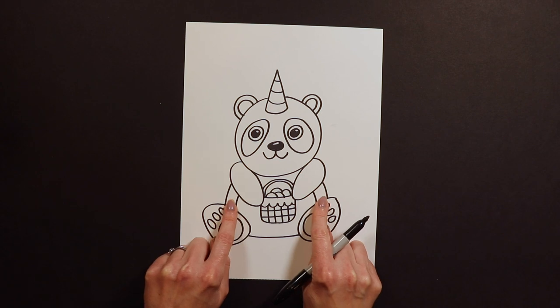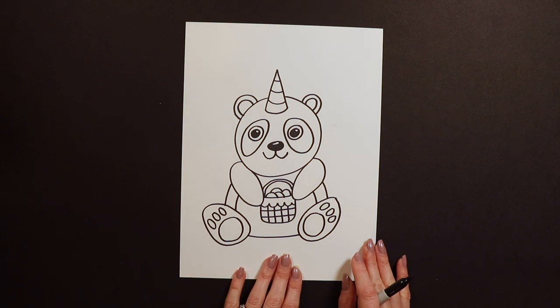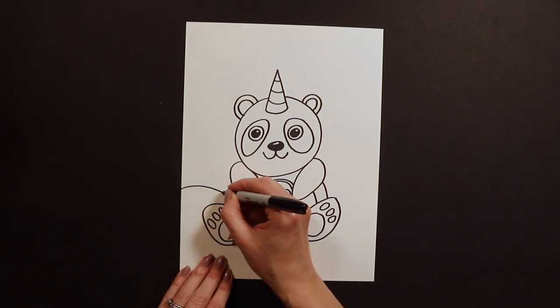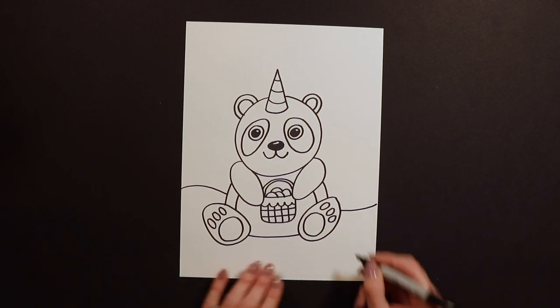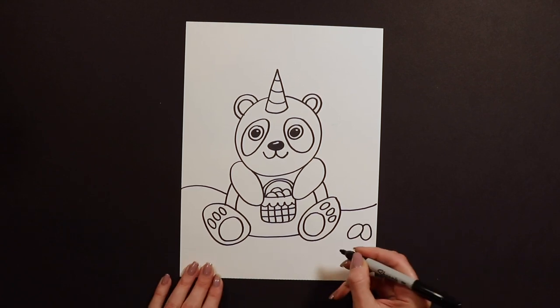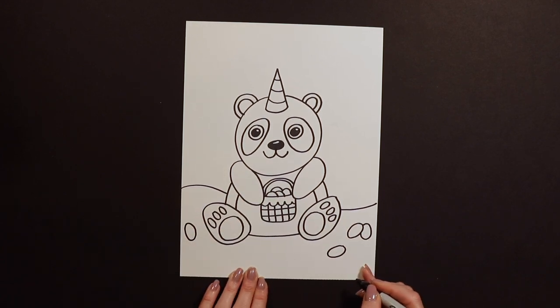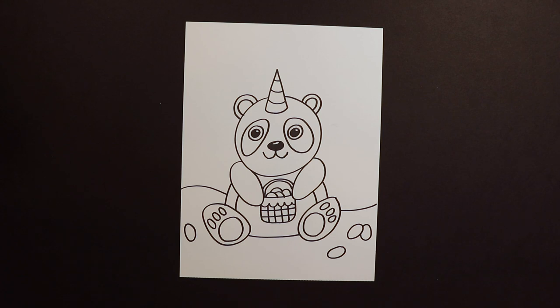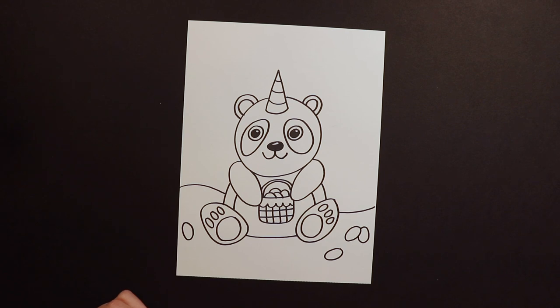After this your panda's done. You could have your panda just floating in a colored background, or maybe it's out in the grass somewhere — outside, maybe at an Easter egg hunt with Easter eggs around. You guys can decorate the background however you want. Now when you're done with your background, we are ready to start either coloring or painting, depending on whether you're working on canvas or on paper. I am coloring with colored pencils today.